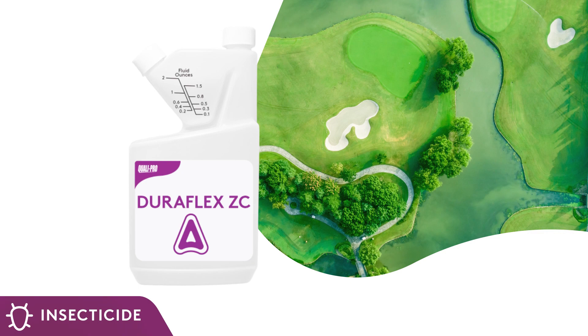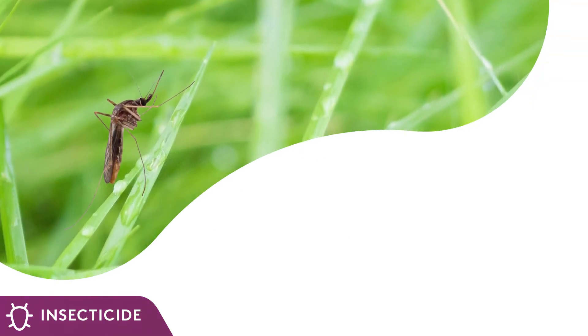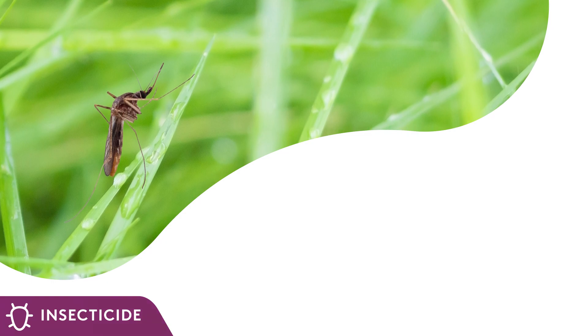In addition to preventing insect pests from harming your turf, QualiPro can also help keep nuisance pests away from your clubhouse and guests.